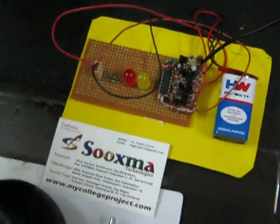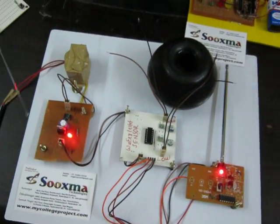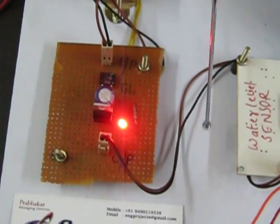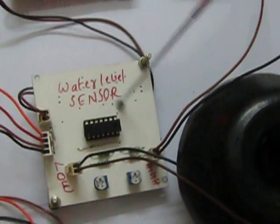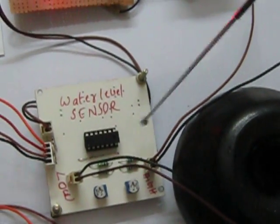First, we are getting power supply from the transformer. This is our RTS network which consists of a bridge rectifier and voltage regulator, and this is giving 5V DC supply to this particular IC. L2, L3 to 4 — this is working as a water level sensor.